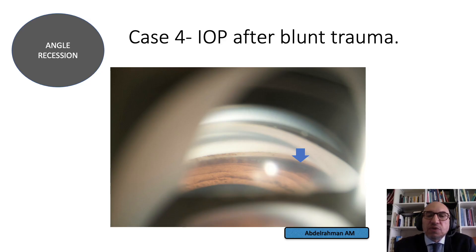A patient presenting with elevation of intraocular pressure and a history of blunt trauma years ago — when we examine the angle, we diagnose angle recession glaucoma. This diagnosis is not possible without gonioscopy.